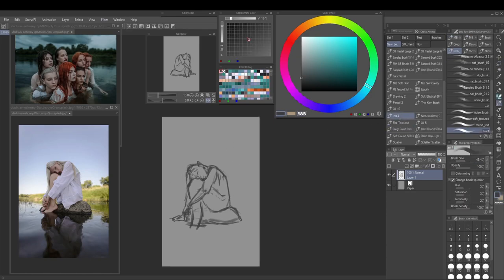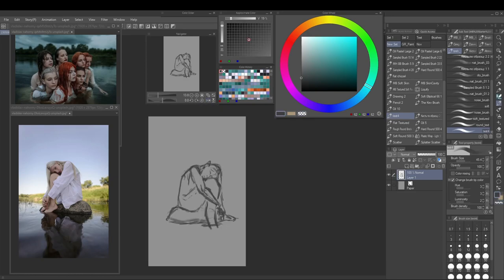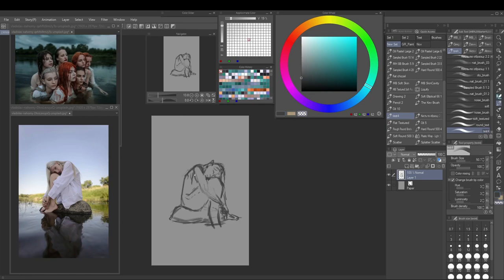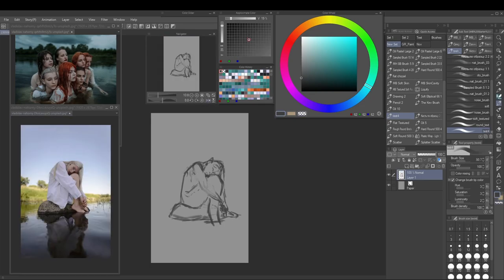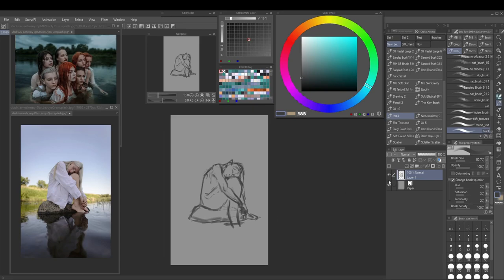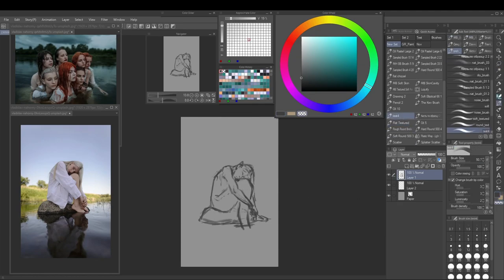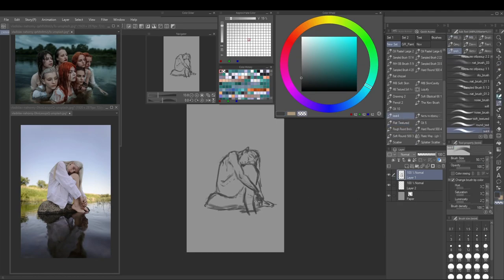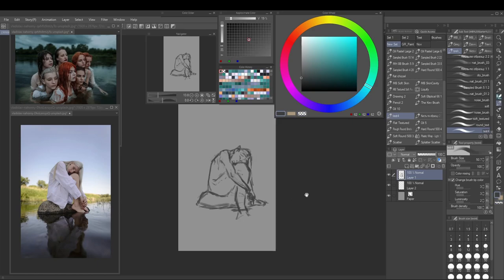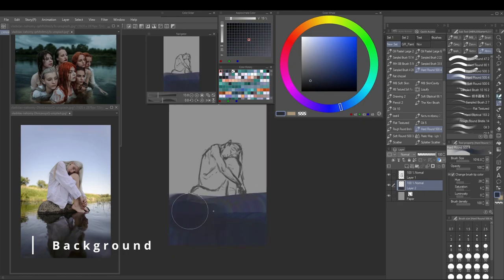I'm fiddling around with the face because getting the proportions at least roughly right is good. The top reference on the left I don't really use directly — I just have it there for the wet hair and the more gloomy atmosphere, although my color palette will be drastically different, which we'll see right about now where I get to painting in the background.